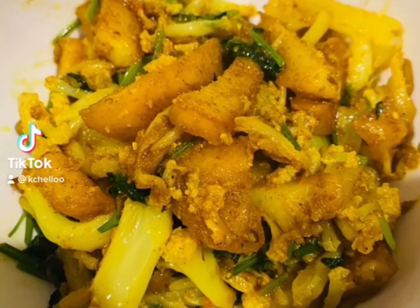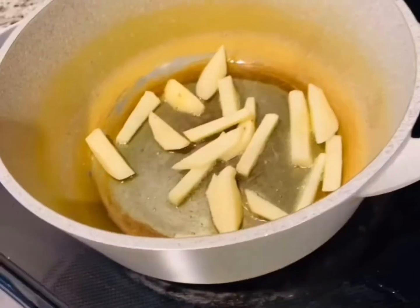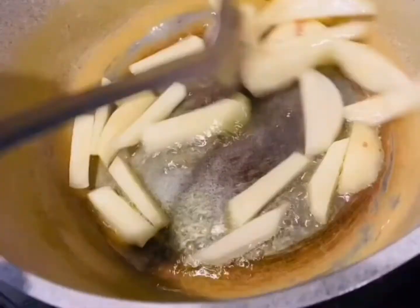Hey guys, today I bring you a recipe of gobi aloo. My mom makes it at least a couple of times a week and it's super delicious and very easy to make. So heat up your pan and put some olive oil in it.